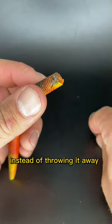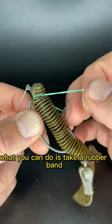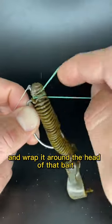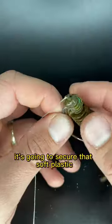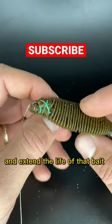If your bait gets all torn up, instead of throwing it away, what you can do is take a rubber band and wrap it around the head of that bait as many times as you can. Once you get it on there tight, it's going to secure that soft plastic and extend the life of that bait.